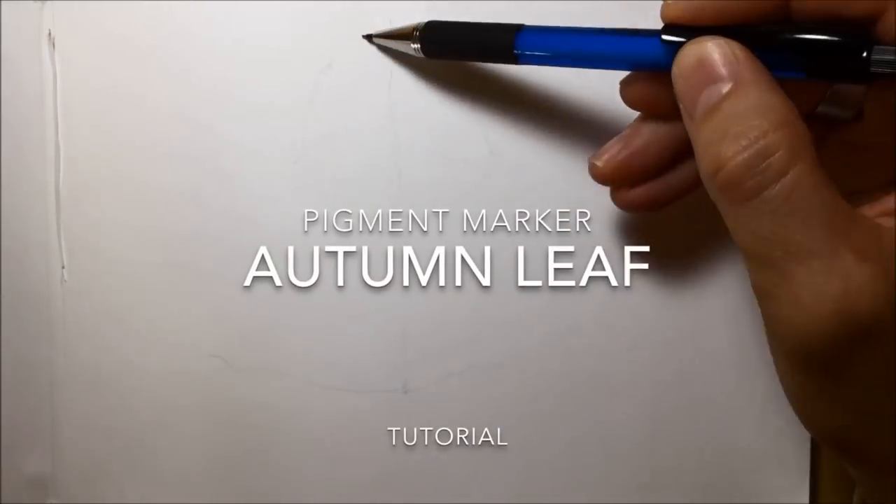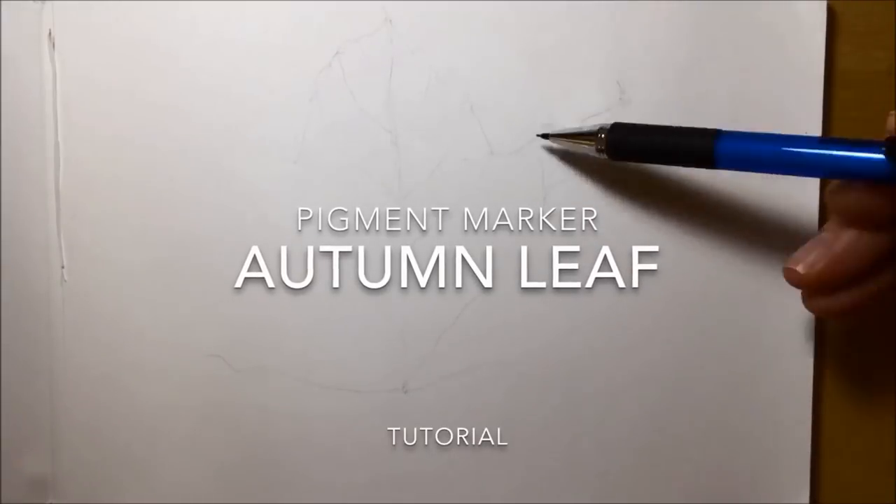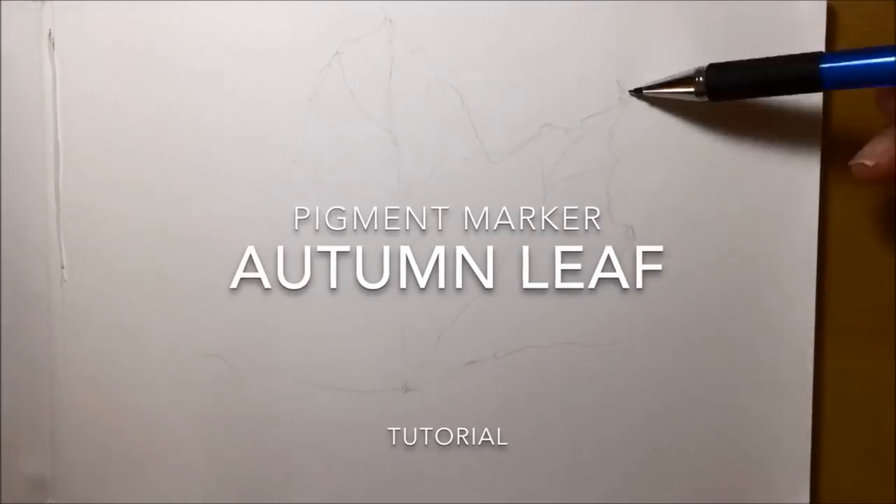Hey, I'm G, this is my art channel and in this demonstration I'll be showing you how I used pigment markers by Winsor & Newton to draw a full colour autumn leaf.